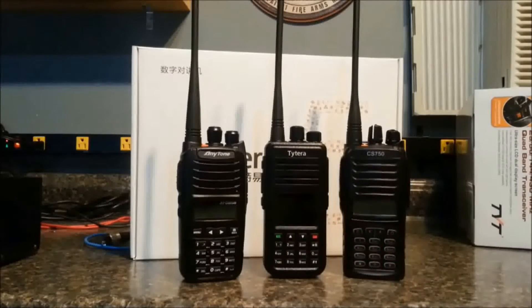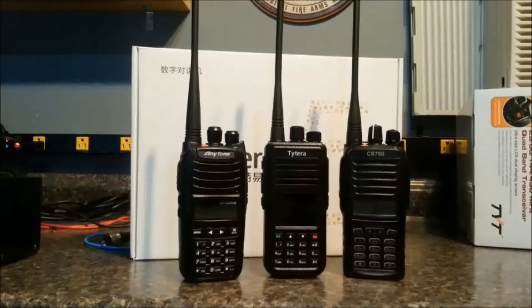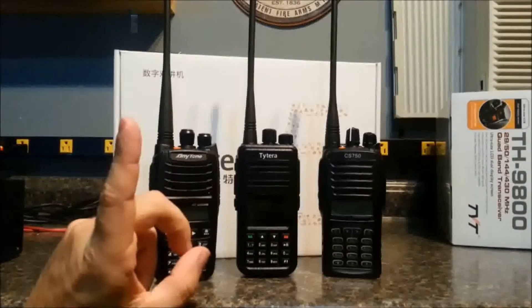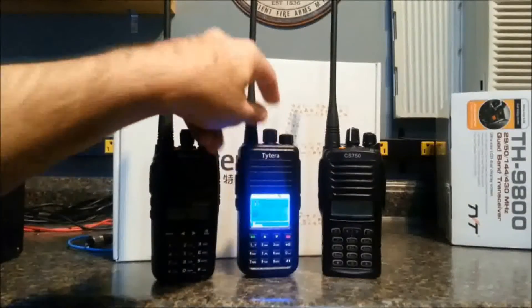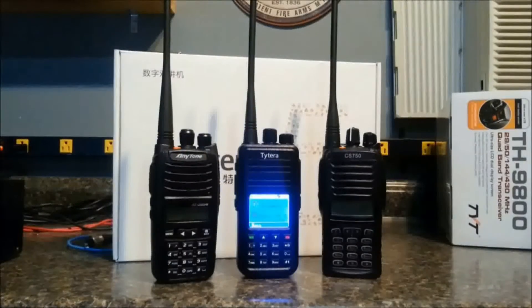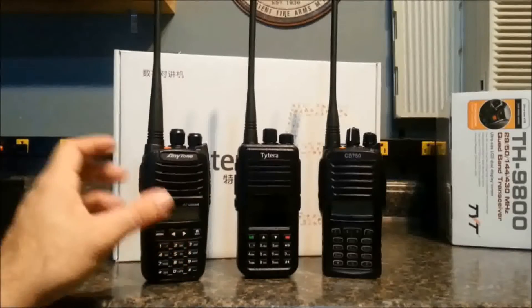The CS750 — if you've watched Episode 4 of Ham Radio 2.0 — we debuted the CS750 and it has a brand new version of software with new categories, new menus, new everything. It's a totally different look and feel. But the TYT software and the AnyTone software is exactly the same as the Connect System CS700 software. You can't interchange them, which is kind of strange, because when you first launch the software it comes with a model number hard-coded for whatever radio you've installed it for. So if you try to plug a TYT into the Connect System software or an AnyTone into the TYT software, it's going to come up with an error that says wrong model number.